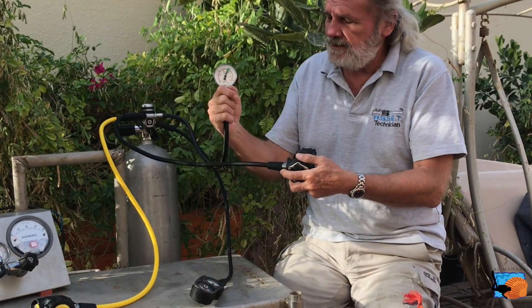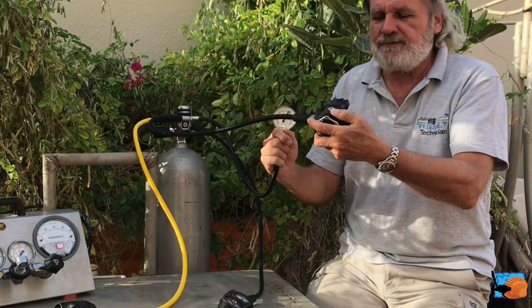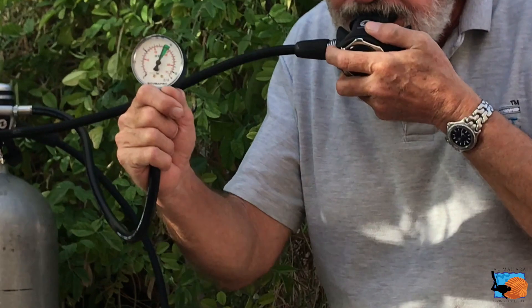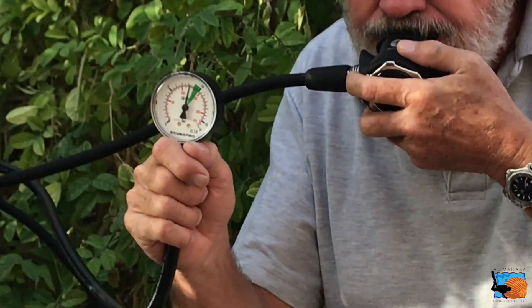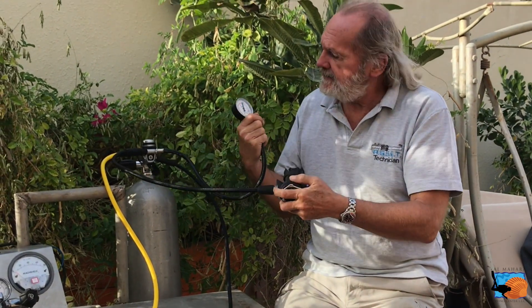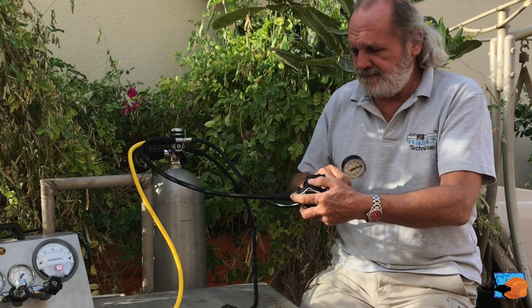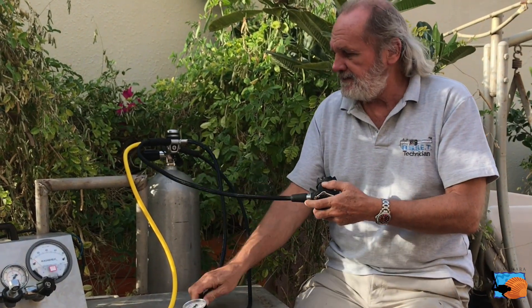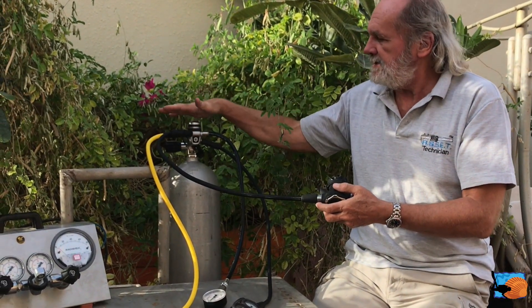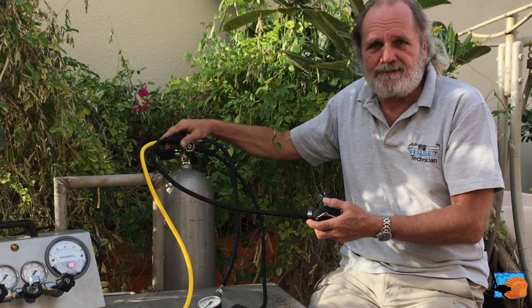Now if you watch this instrument here and see me breathing on this regulator, the intermediate pressure goes down but it stabilizes, coming back to 9 bar. That means this regulator — the first stage itself — is adjusted to the right intermediate pressure.